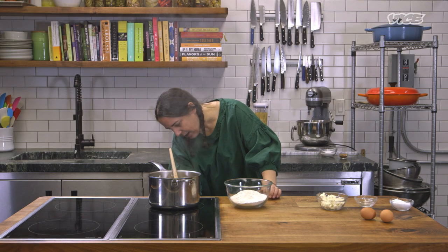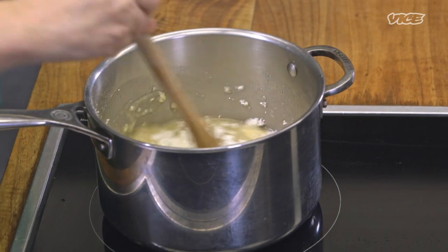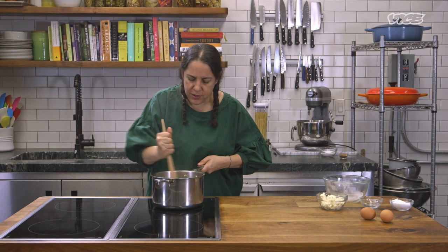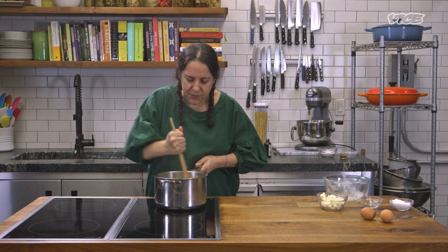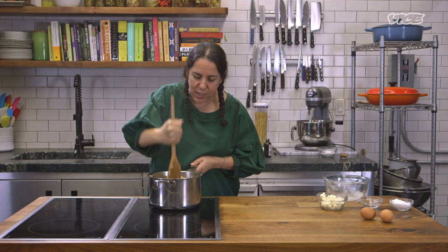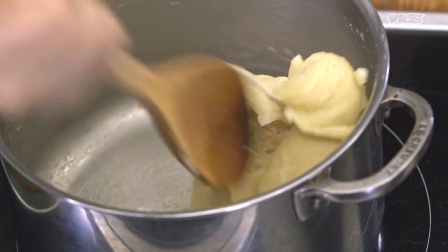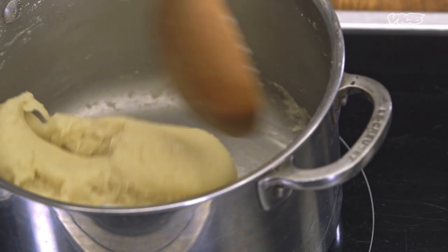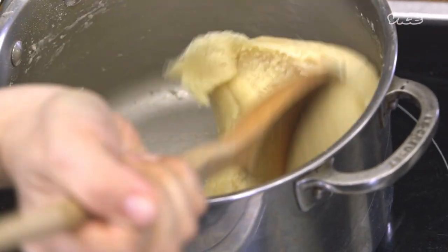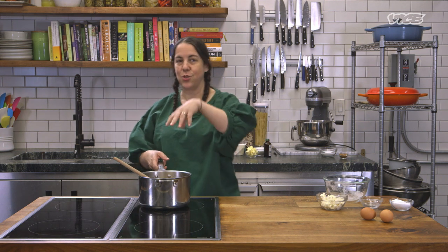Turn this down and add the all-purpose flour all at once. It's gonna look kind of lumpy at first and feel liquid, and then all of a sudden you're gonna get quite an arm workout. You can see it's all coming together like a round ball — nothing is sticking to the sides or the bottom. Now we're just gonna turn it off and set it to the side because we need to add some eggs.